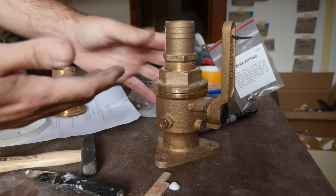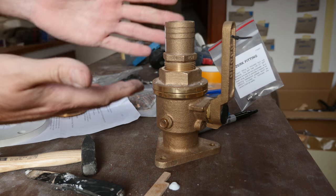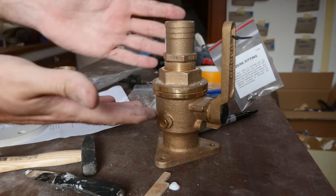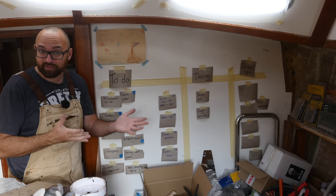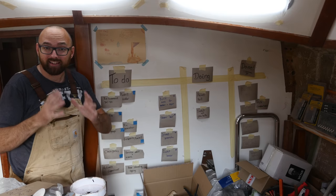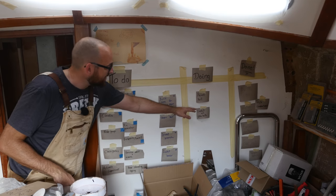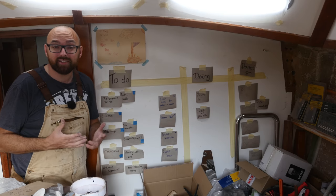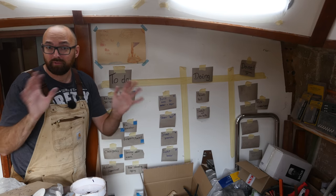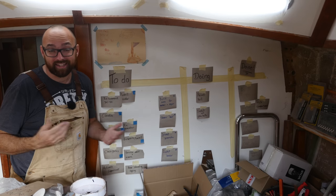Now I've got this beautiful $200-odd trophy to celebrate my inability to order the correct stuff. Mistakes happen — the only frustrating thing is that it's keeping me from moving this task into the done column, and I'm going to have to wait a few weeks until the new through-hull shows up. But enough through-hull stuff, let's get to some sanding.